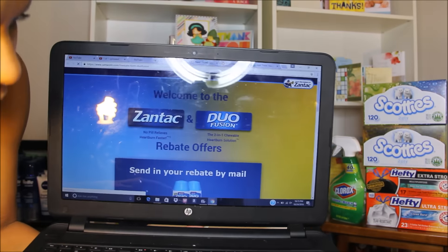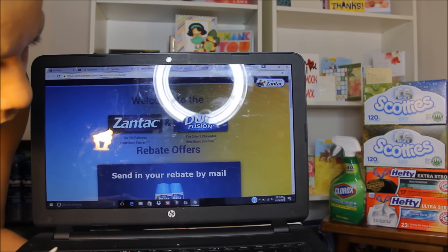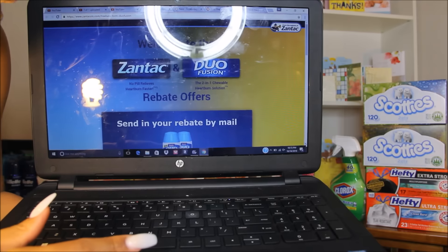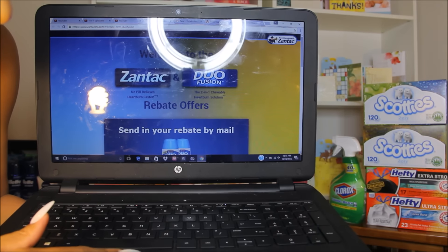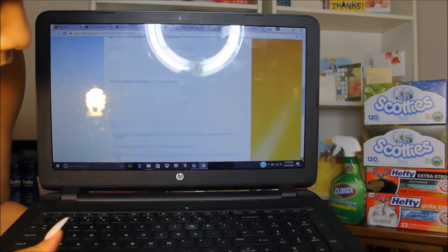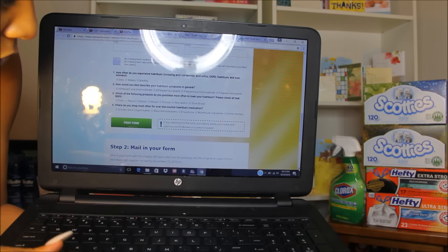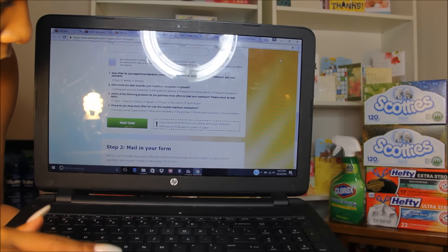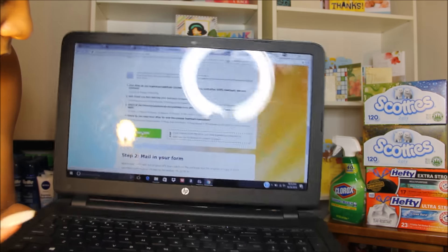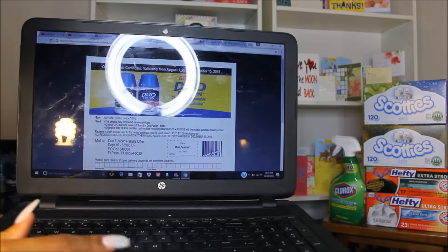Once you click on it — my computer is going a bit slow, sorry — this is what pops up when you click on it right here. If you just scroll down, keep scrolling, it's going to tell you to print form in that green box. So you click on that, and this is the form that pops up.